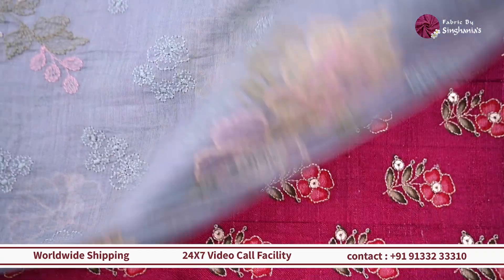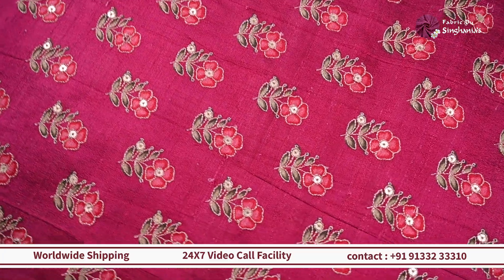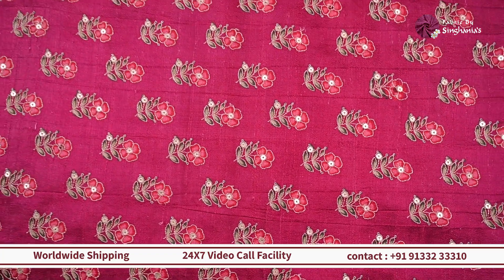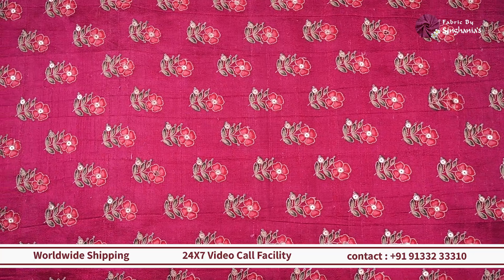Moving on, we are looking at a different option on a rosal base. You can see on top of it there's a complete print with thread embroidery, and again it has multiple colors like red and green on top of a pink base — the contrast really stands out well.